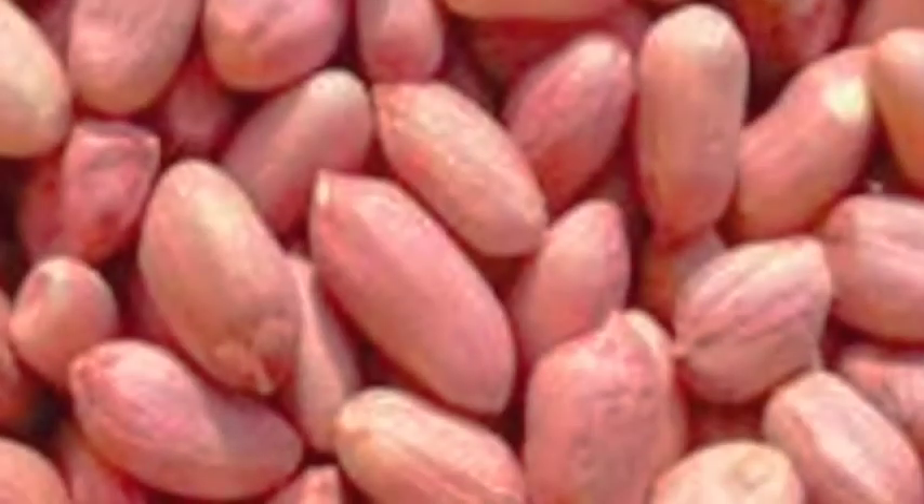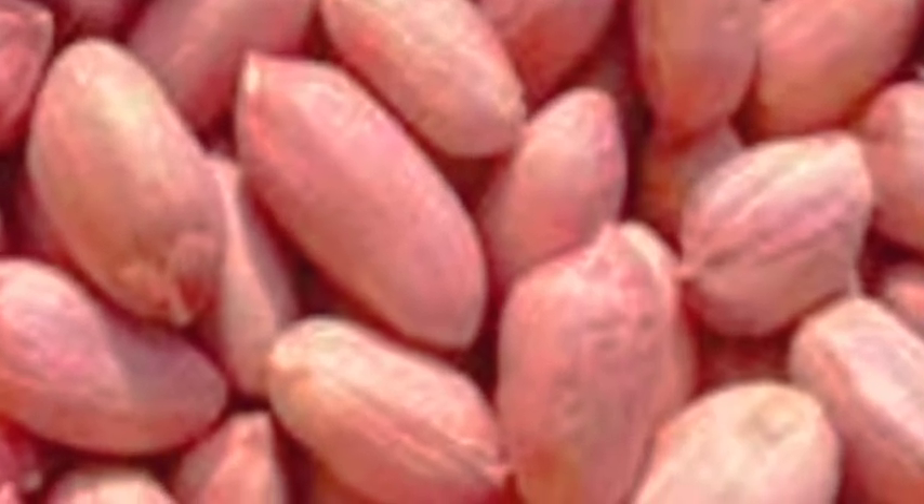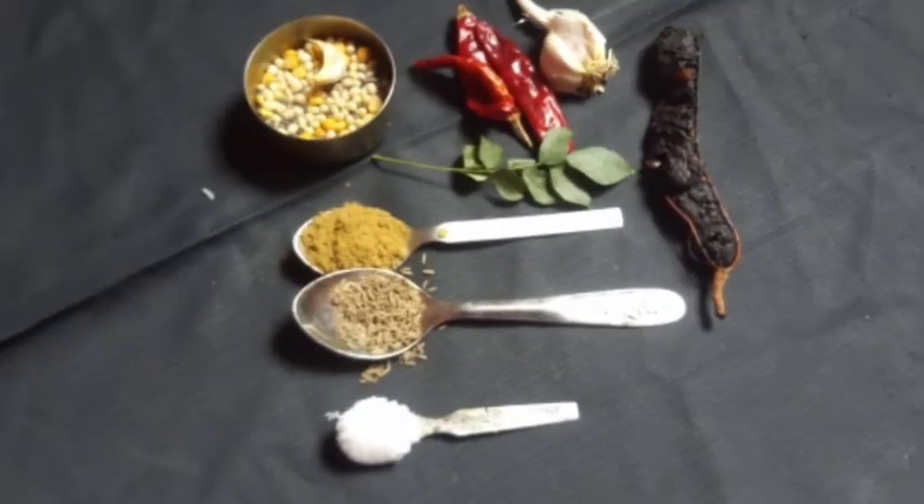Now, the gongar is a very easy video. You can cut the gongar. We can get a puff of 10 kilos. Now we'll take a puff.